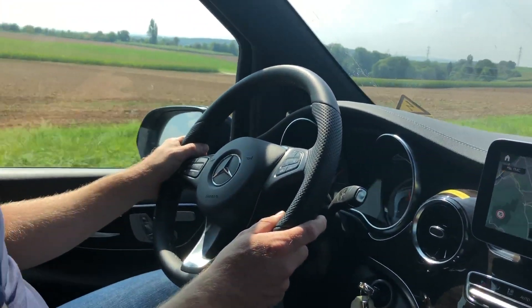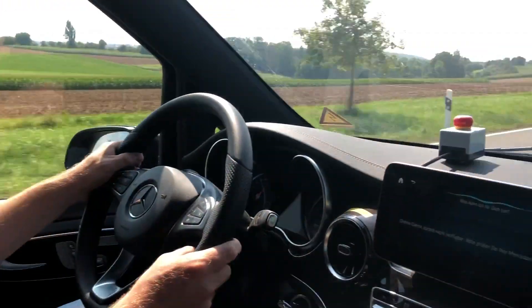Mercedes announced this last week, or the week before. Yeah, so we're doing a little test drive here.